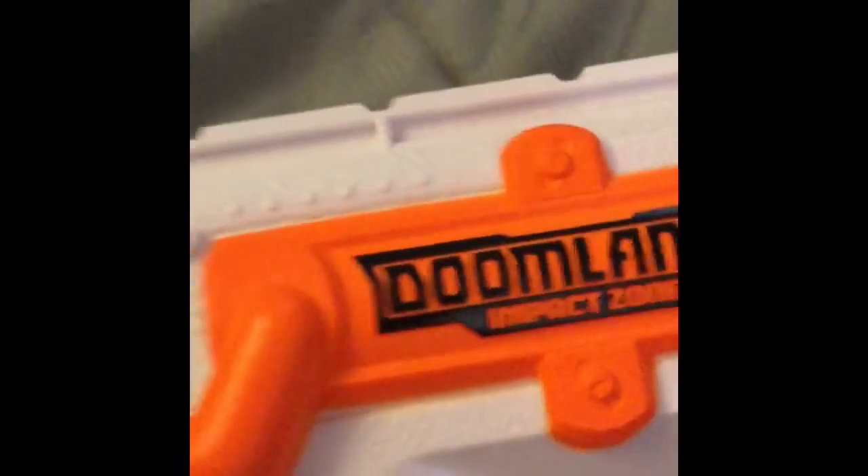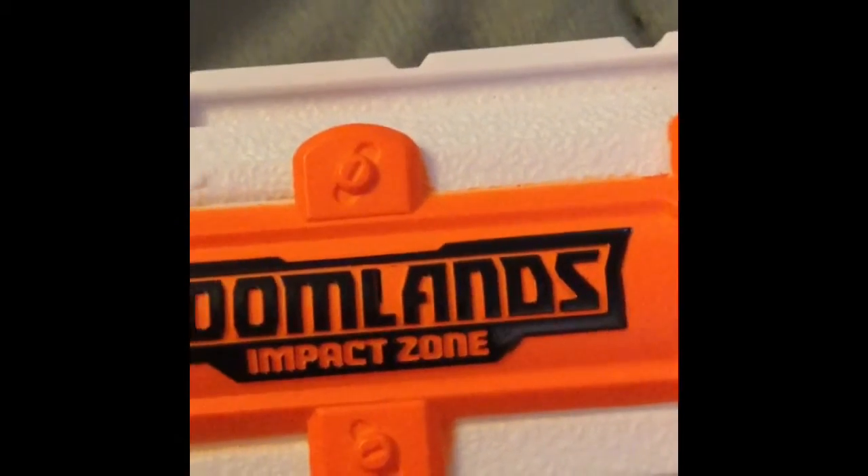I just got this today. This is a very, very, very good gun — it's one of my favorite guns. It's a Doomlands Impact Zone, and it has a cock. It's a six-bullet barrel.